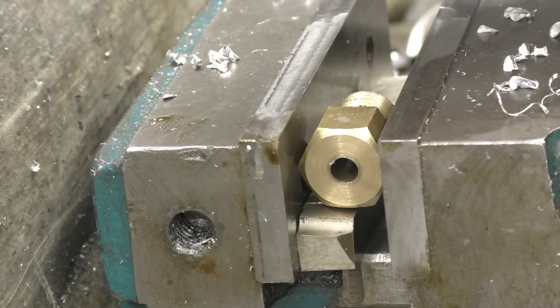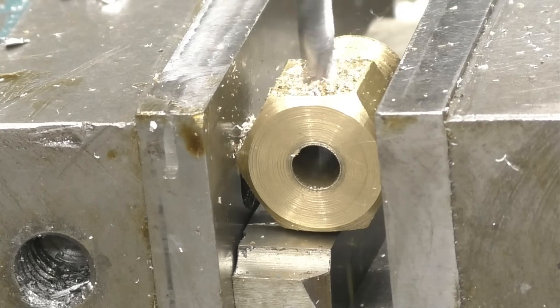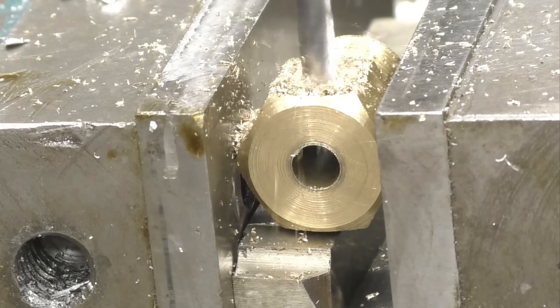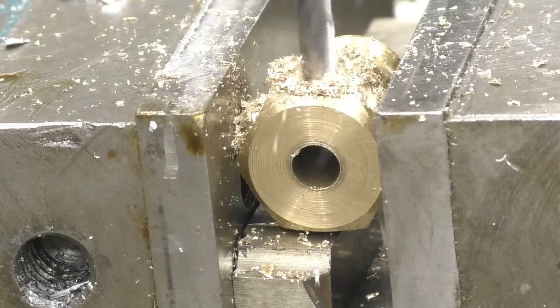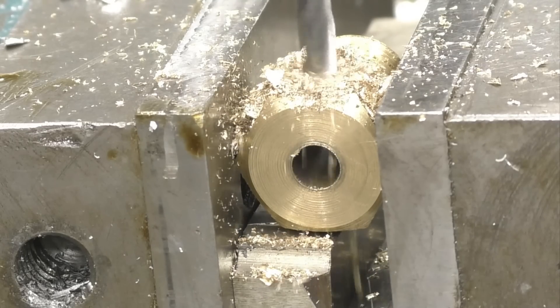That's the top — drill for 6mm. This milling machine is definitely starting to make a horrible noise again.